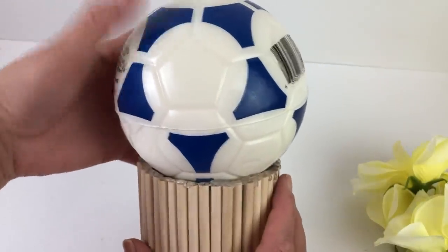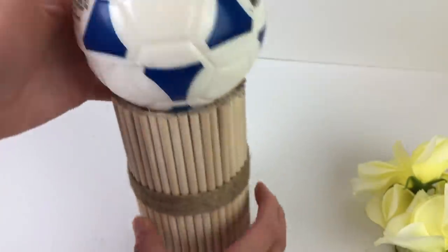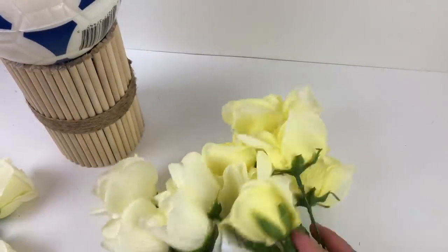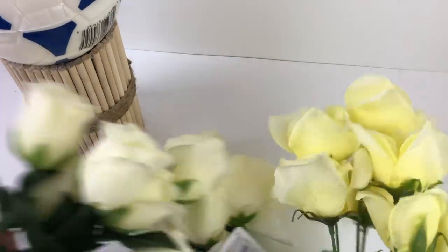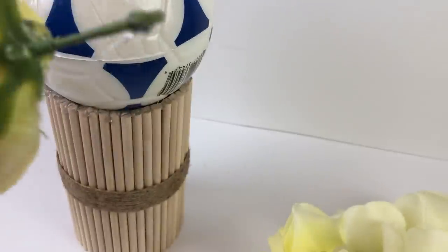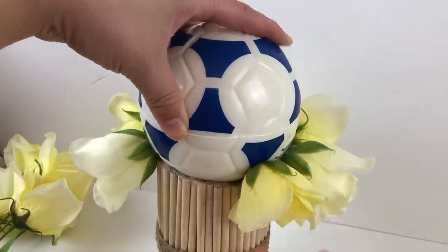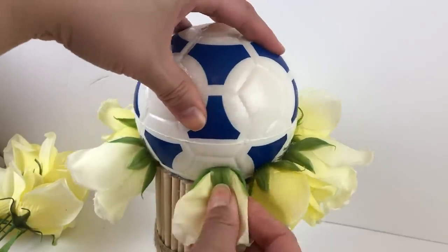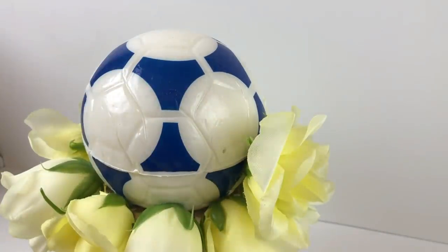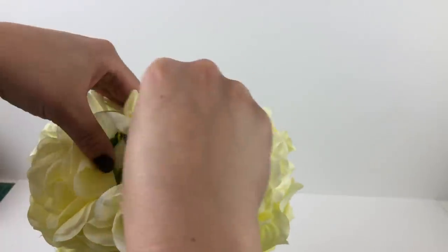Once that was done, I took one of the soccer balls from the Dollar Tree toy section and put it on top of my little vase. You can adhere it and make it permanent, or you can just sit it on top. Now, remember those roses I hauled from Dollar Tree? I'm going to use them in this DIY. I'm going to cut all of these roses off their stems and insert them along with hot glue into that little soccer ball. I placed some glue at the base of the flower and at the tip of the stem, and just inserted it at the very bottom. Then I continued my way around. When I started my second row of roses, I made sure to place them above and in between the ones below, continuing all the way to the very top of the soccer ball.